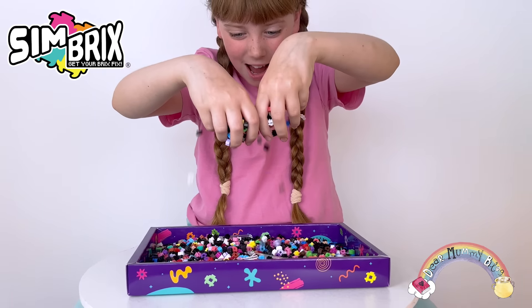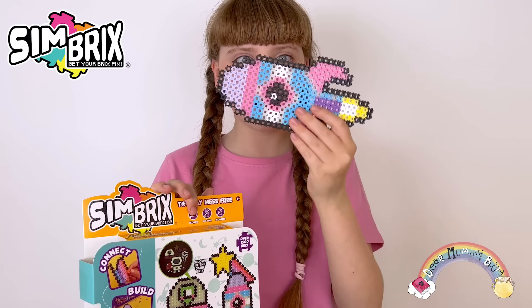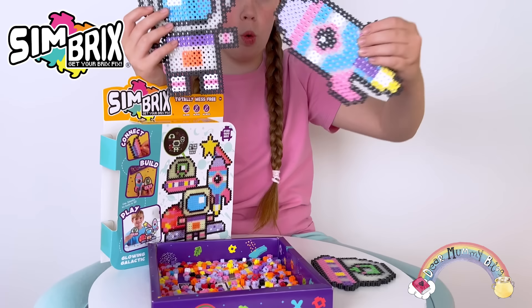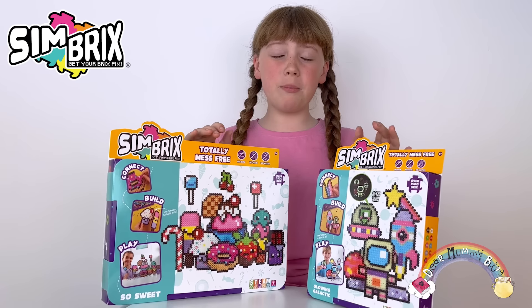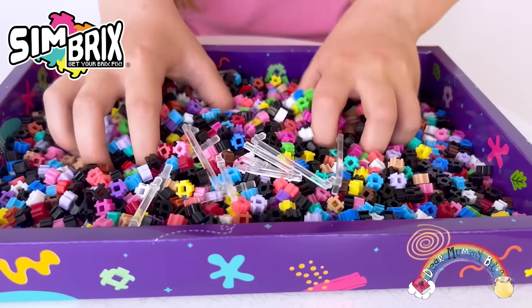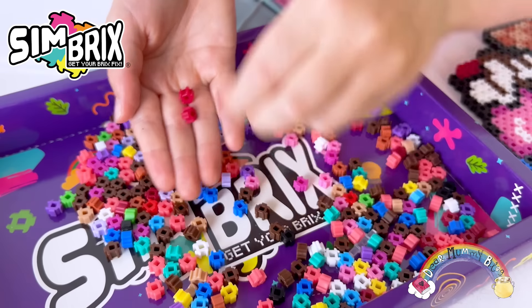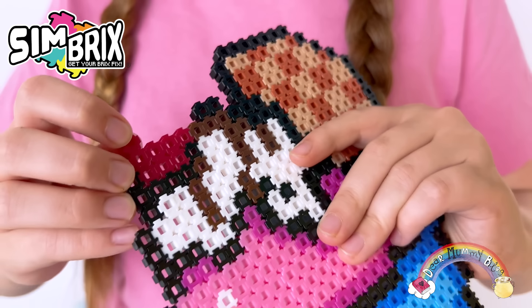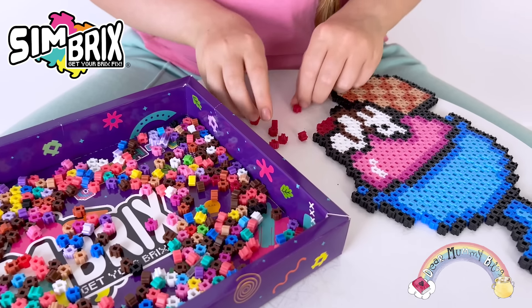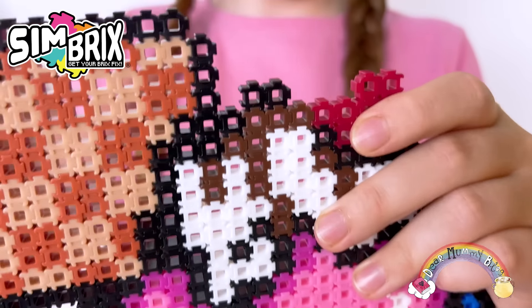So what is Simbricks? It's a building system which helps you to connect, create and play one brick at a time. Perfect to improve my dexterity and my creative thinking. Simbricks is totally mess-free and doesn't need any ironing, water or glue to bond. Simply interlock Simbricks to construct amazing 2D and 3D designs, artworks and puzzles, or anything imaginable.